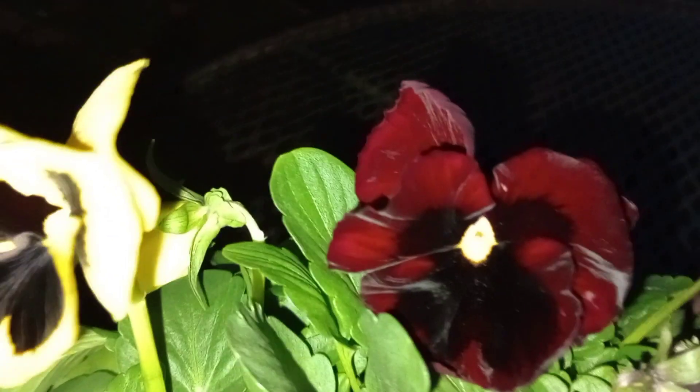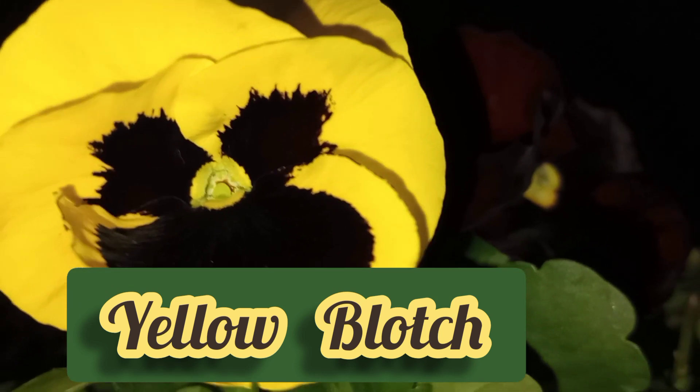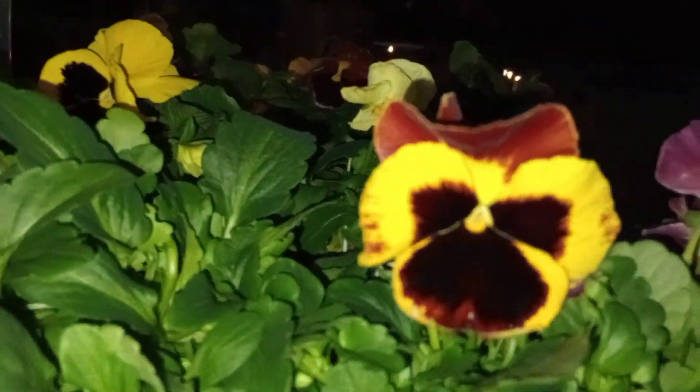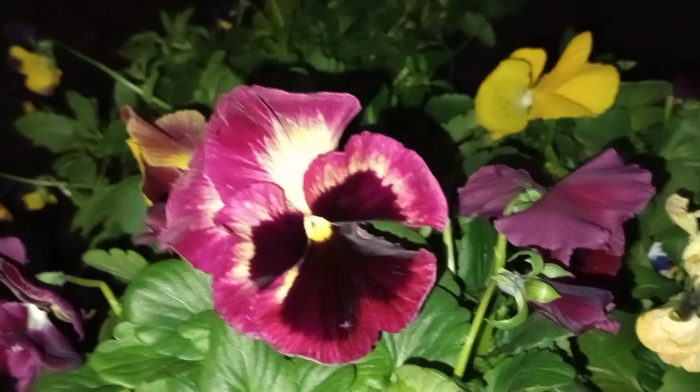It was going into the evening when we got these and we had some other stops to make, and once we were headed back it started getting dark — but I wanted to show you these colors, they are fantastic. This yellow blotch has been around for quite some time. I really like this red velvety-looking pansy, and this combination has a much darker background. We're going to be using these to fill in some spots and different areas to liven up a space.